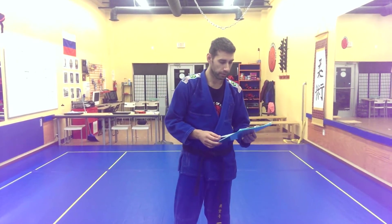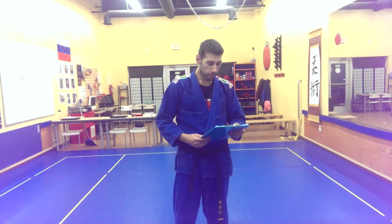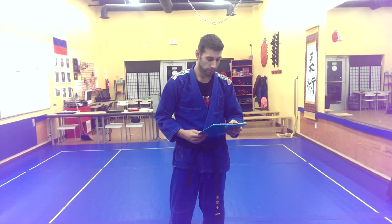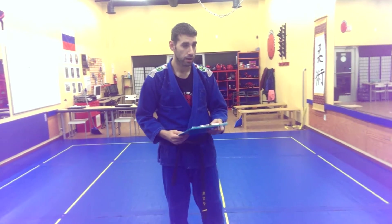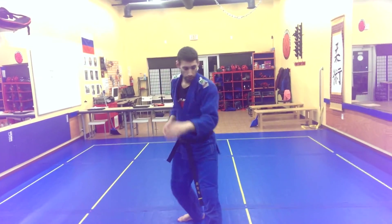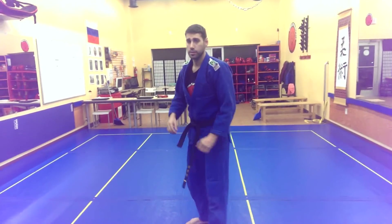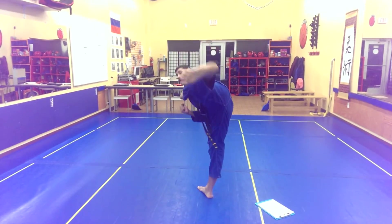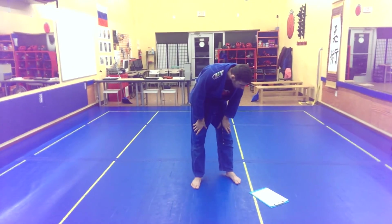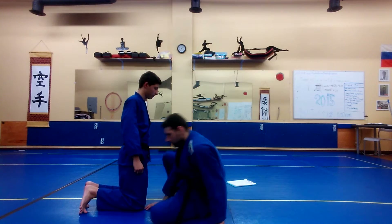I have my test requirements sheet with me so I don't miss anything. So you need to know everything you knew for your yellow belt test, plus some new things. The new things are knife hand block — this one — and side kick. So you're going to stand in your fighting stance, boom. That's all you need to know as far as kicks, punches, and blocks.